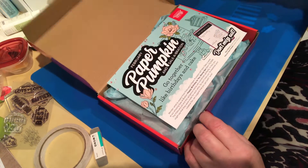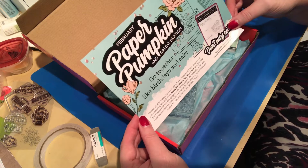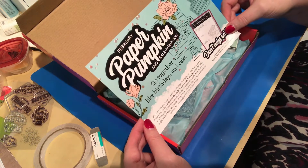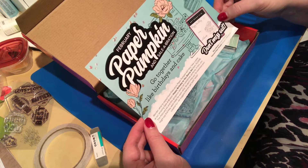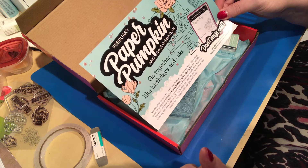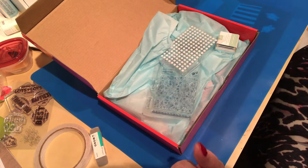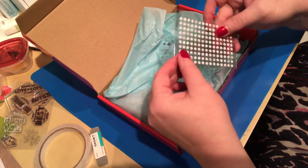When you open it up you get a little sneak peek tease for February's, because it is going to be an amazing one as well. It's got a beautiful color palette and it coordinates with the Happy Birthday to You from Celebration.